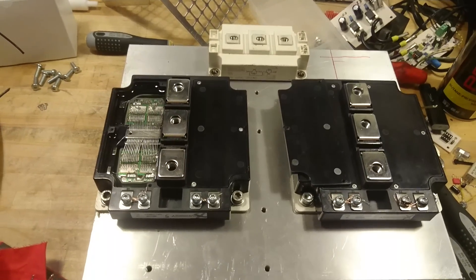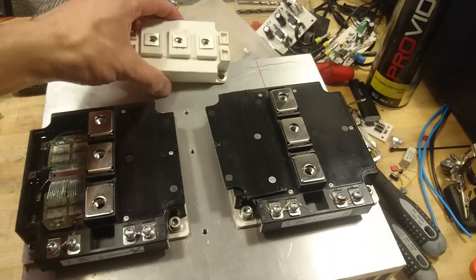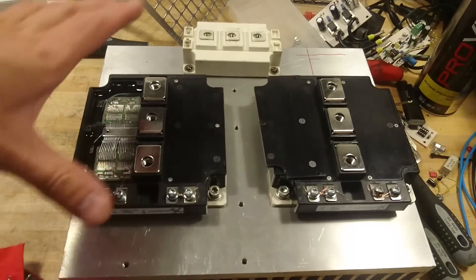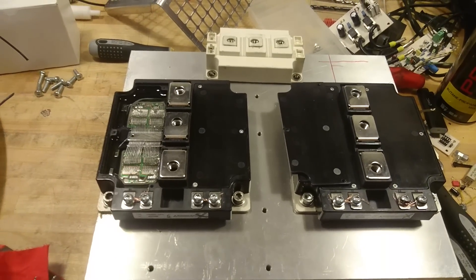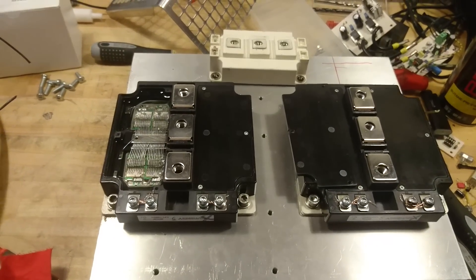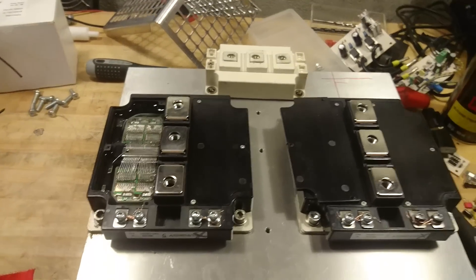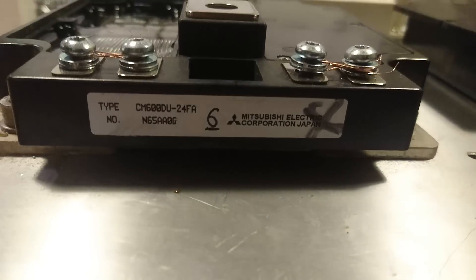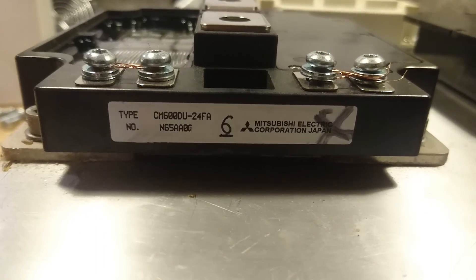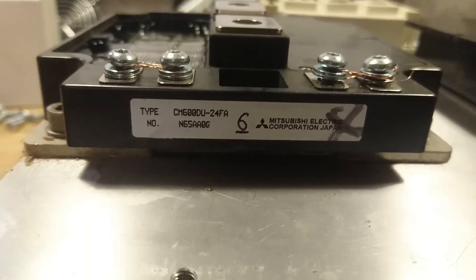And just for entertainment, what you can see over here is a regular SKM400 IGBT brick compared to the sheer size of these CM600 bricks. I hope you enjoyed it, and I hope that this will help you if you happen to get some FA series bricks and you want to cut out the current limiter control circuit in order to use them at their true potential in a large Tesla coil. Thanks for watching.